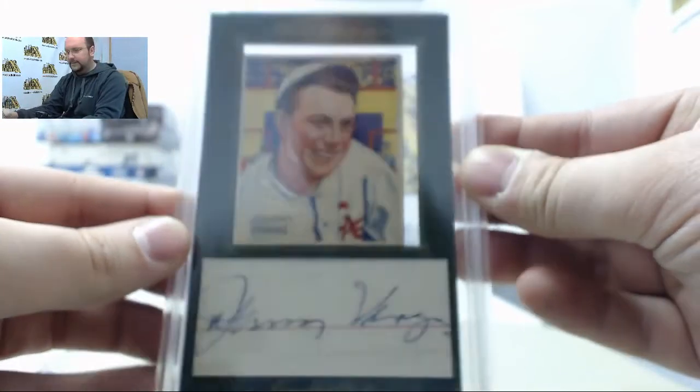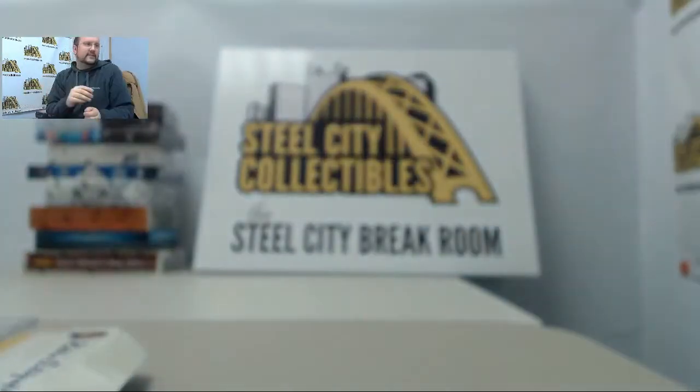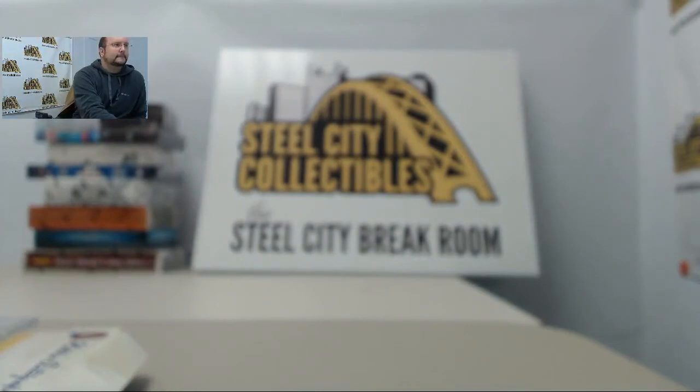Alright, I hope you enjoyed that. Thank you once again. Johnny Verges. This is a Johnny Verges. All right.